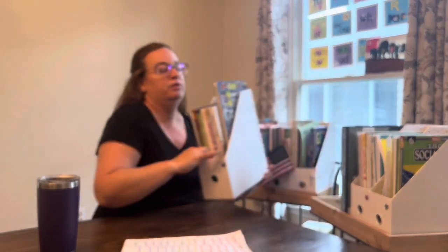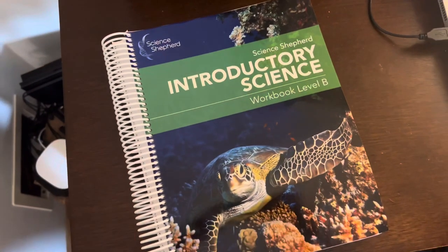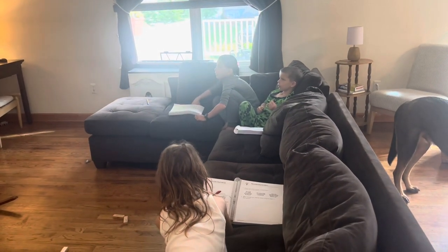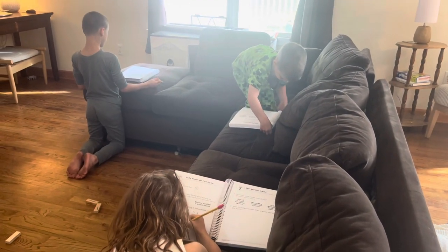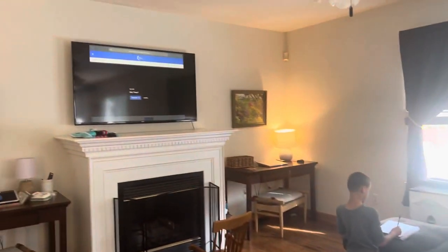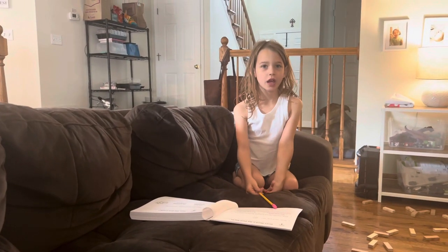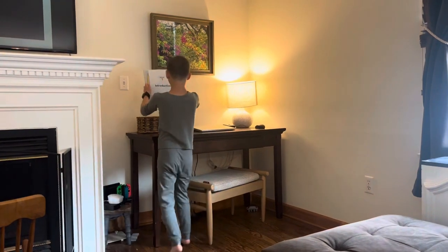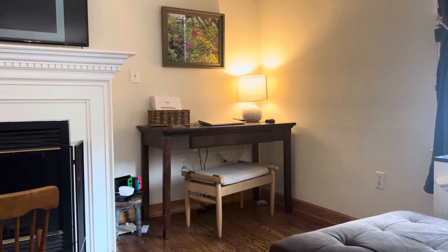Now let's talk about third grade. For science, we are using Science Shepherd — it's a video-based curriculum. It comes with a workbook that you can choose to match each level of kid. We watch the video, usually together on the couch — each one of my kids has a workbook that goes along with their level. My second grader and kindergartner have level A and my third grader has level B. They all watch the same video but answer different questions. We do it every day because it's video-based and easy. If we skip a day, we just watch two videos and do two worksheets.